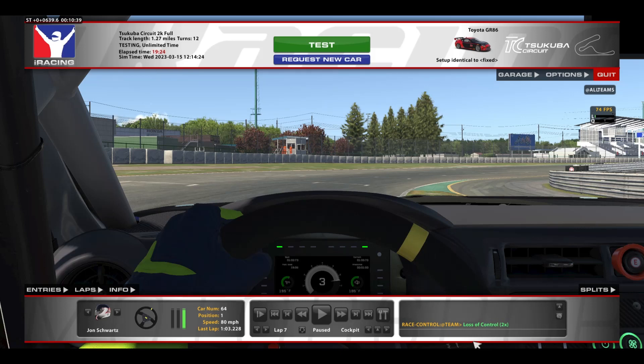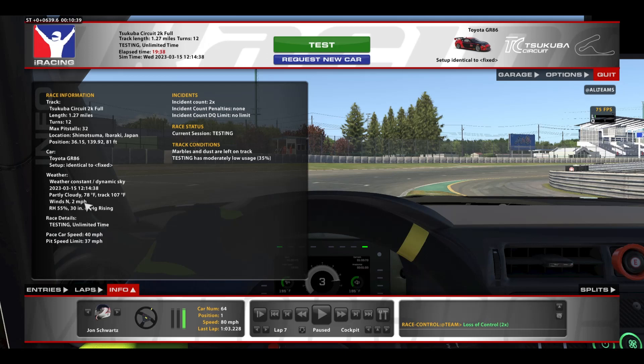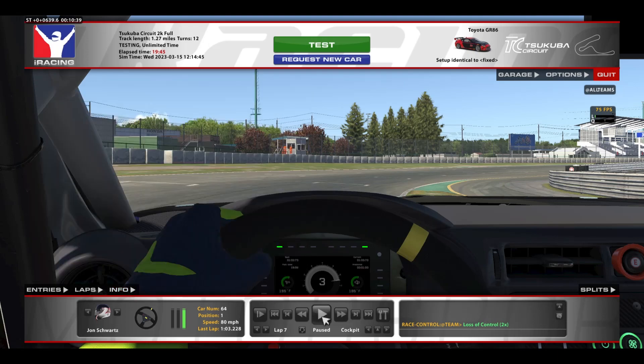Hey guys, here we are for a short track guide in the Toyota GR86 at the Sakuba Circuit. For this track guide I'm going to show you the hot lap first, and then I'm going to play the lap in slow motion and show my approach to each corner. For this track guide we're using the fixed setup, a track temp of 107 degrees, air temp of 78 degrees, and a track usage of 35%. Now let's get on to the lap.